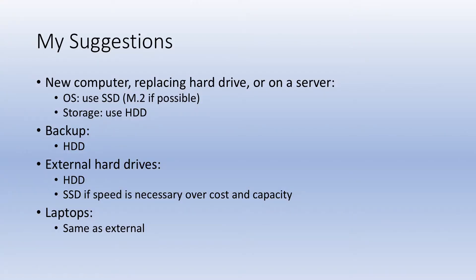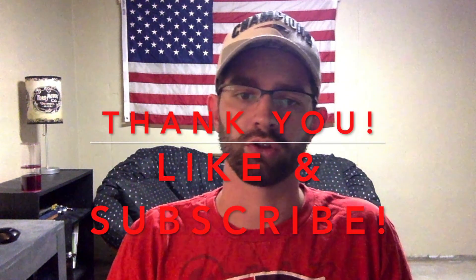For laptops, as far as an external drive goes, if you're looking for speed and durability, a solid state drive will be the best option. If you're looking for maximum storage capacity without breaking the bank and you're not too concerned about speed, a hard disk drive is your best option. If you have any questions, comments, or concerns, please leave them below. As always, thank you for watching — be sure to like and subscribe.